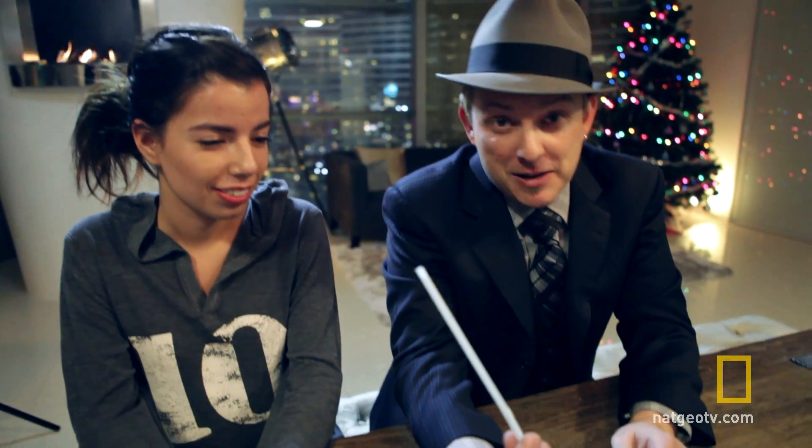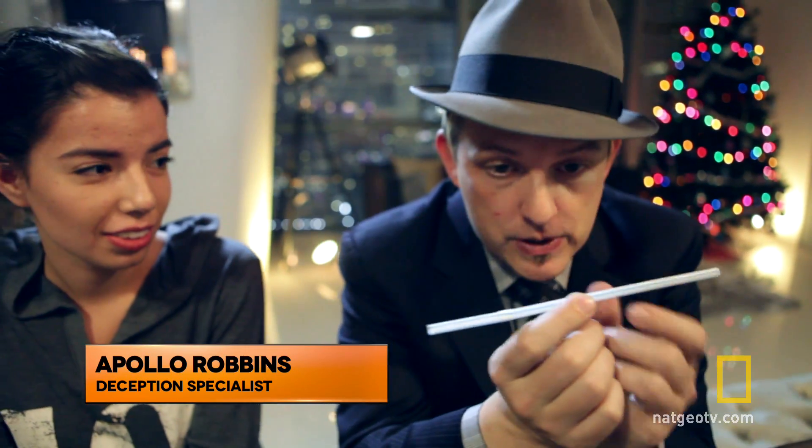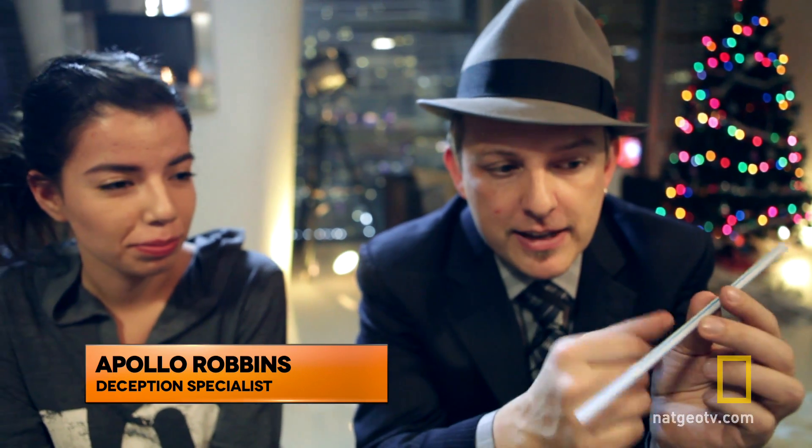As you get older, you like to try to think of different exercises you can do for your mind and keep your mind active. Here's one that you can do at home. It uses a couple of things that you can find at McDonald's or anywhere you want to go — it's just a straw. Now, if you have four of these, you can do something really fun that is kind of a test of your creative thinking.